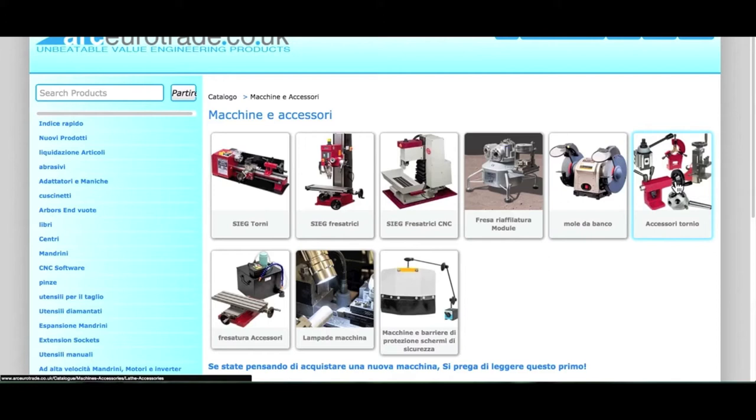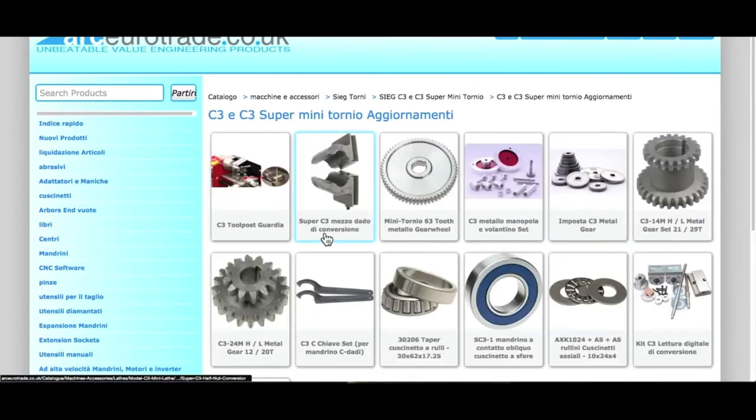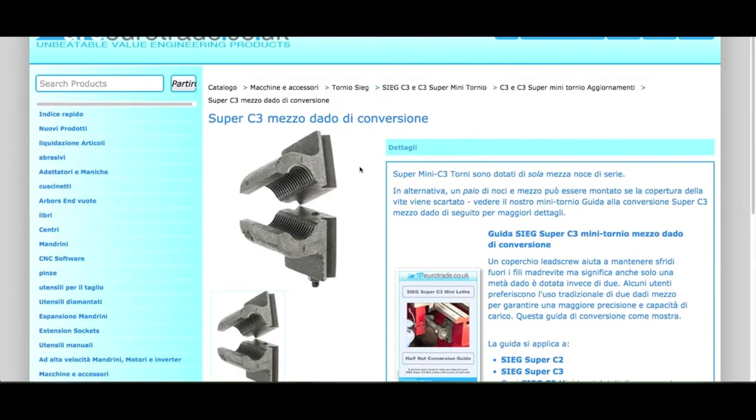Now go to the machine accessories menu, then click on lathe accessories, finally click updates, and select the half nuts as you can see here.